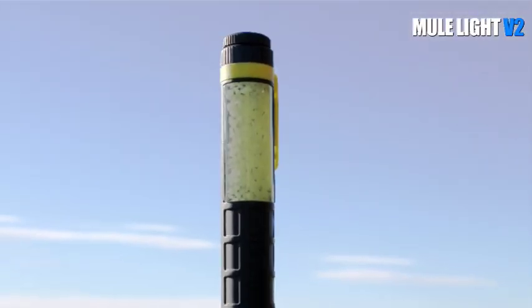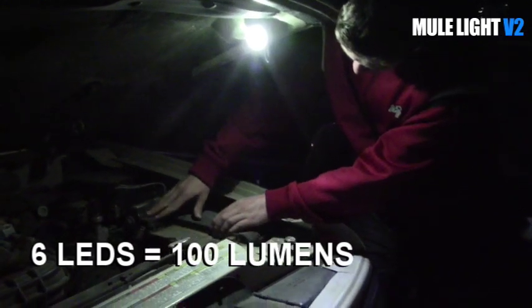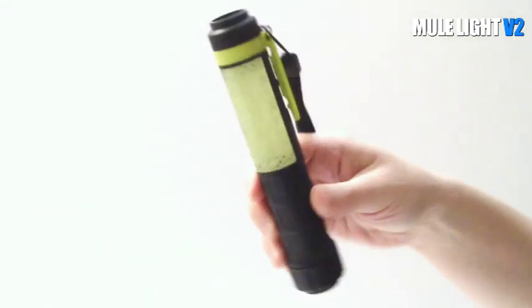I'm going to show you how to do it. Hi, I'm Alexis from UV Pack Light and this is the Mule Light. The Mule Light is not your average flashlight. It combines all the functions you want and need in a flashlight and something totally new — a hybrid function. Let me tell you about it.